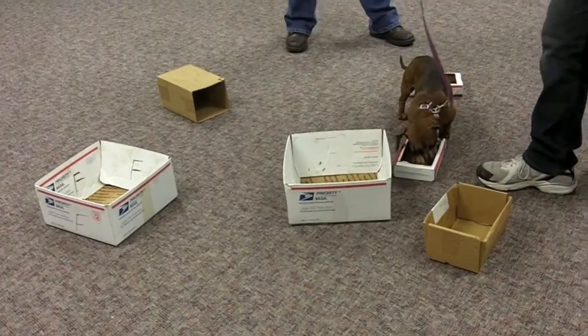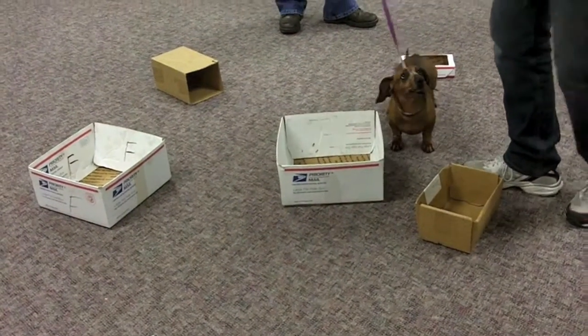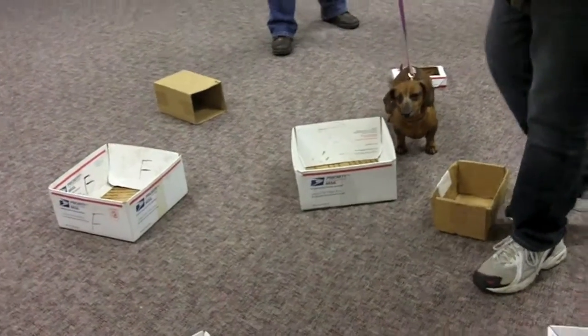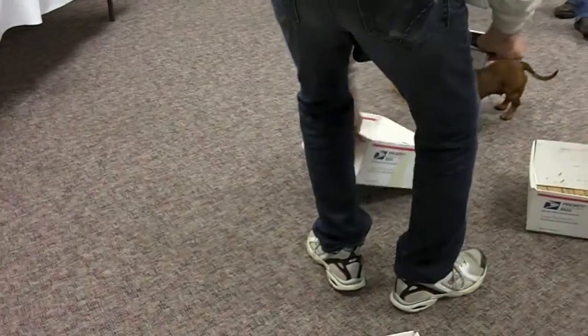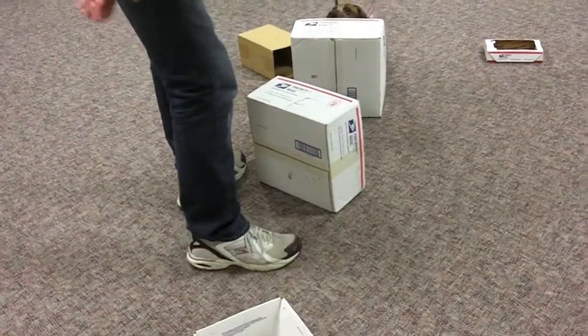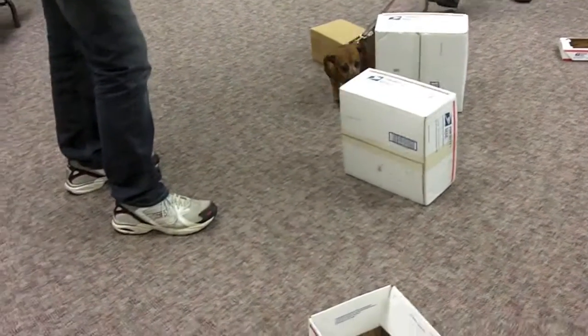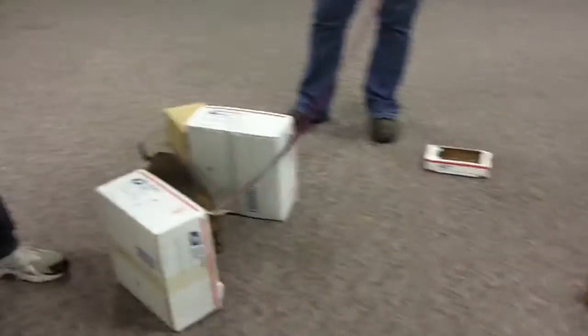Oh, whoa — there we go. There we go. No peeking. All right. She's catching on real quick.